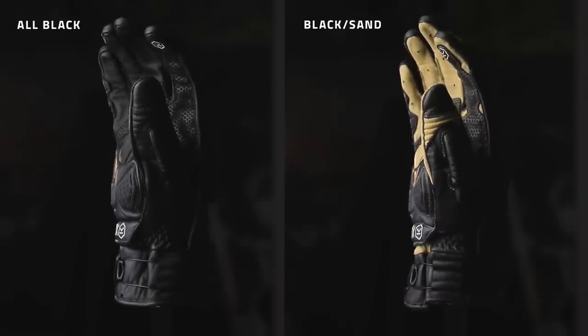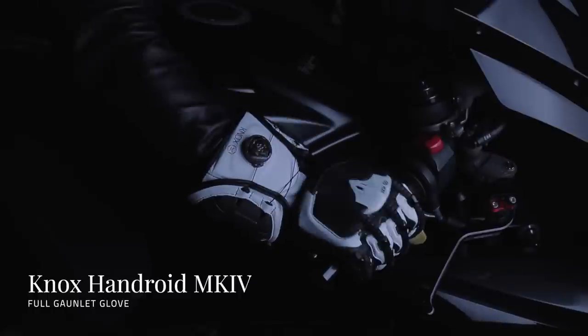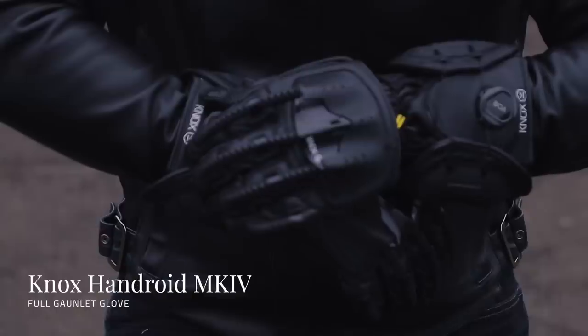The Handroid Pod Mark IV shares quite a lot of the unique design features with the Handroid Mark IV and it's very much the same glove from wrist to the ends of the fingers, with the Handroid being a full gauntlet glove and the Handroid Pod being a short glove.